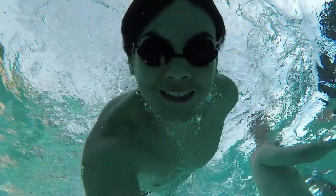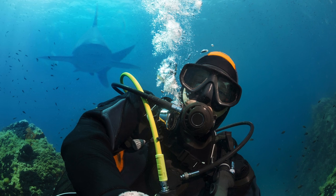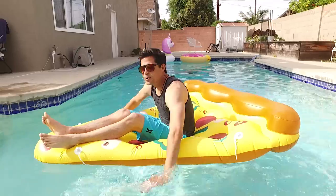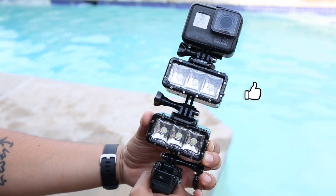So grab your bathing suit, slather on some sunscreen, and let's go take some photos. The good news about underwater photography is that you really don't need much to get a decent photo. All you need is a swimming pool, a GoPro with a hand grip, a strobe or two for lighting, and someone willing to get wet for your photos — who would be foolish enough to do that? That would be me.